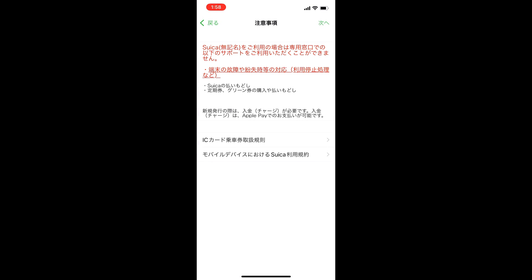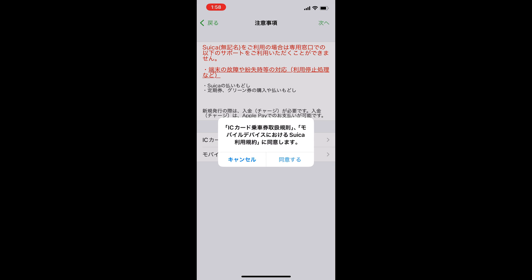You'll see a warning that if you select an unregistered Suica, you will have limited support including refunds in the event of any issues or loss of card. If you're happy with this, select the top right green text — Tsugie — which means next, and select the option to the right to agree to the Suica terms of use.